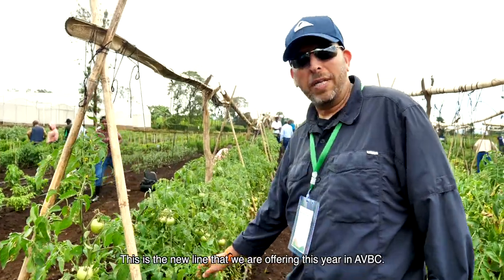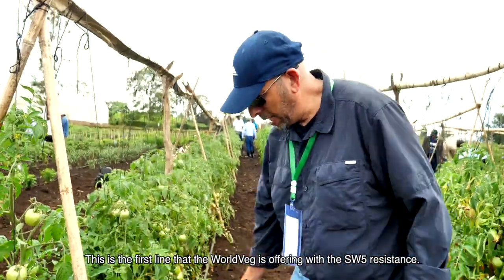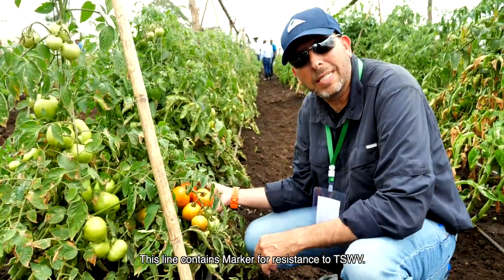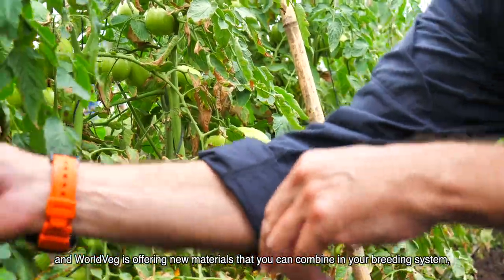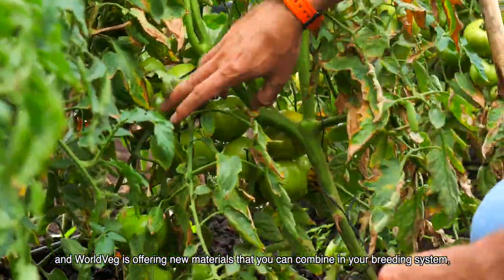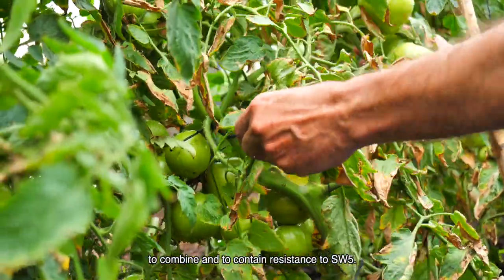This is a new line we are offering this year at AVBC. The line is called 2311. This is the first line that World Wedge is offering with SW5 resistance — a marker for resistance to TSWV. This has become a big issue, a virus in Africa, and World Wedge is offering new material that you can combine into your breeding system and breeding program to incorporate resistance to SW5.